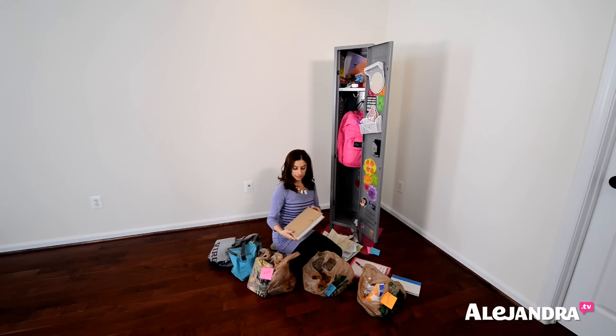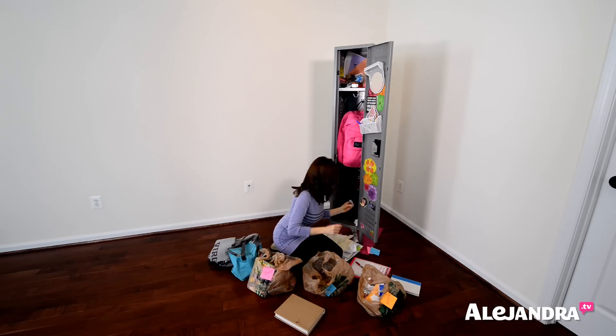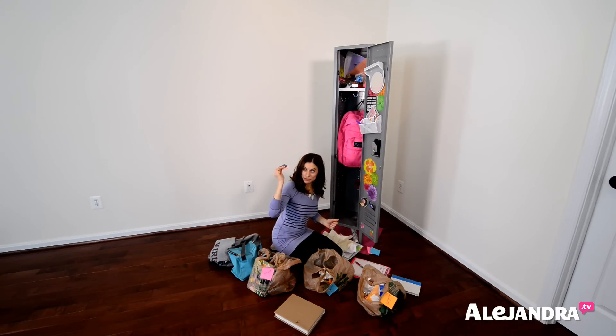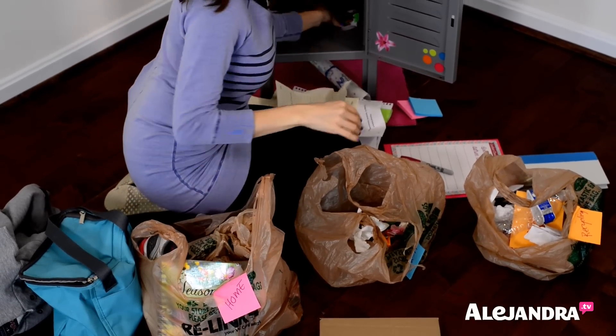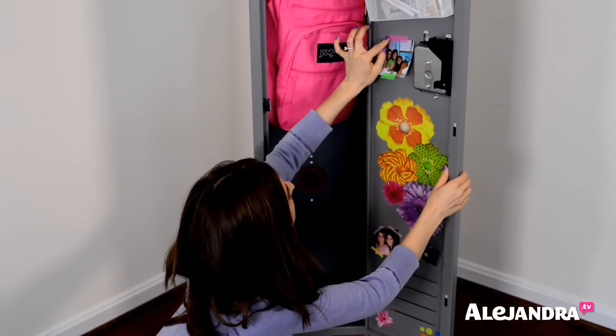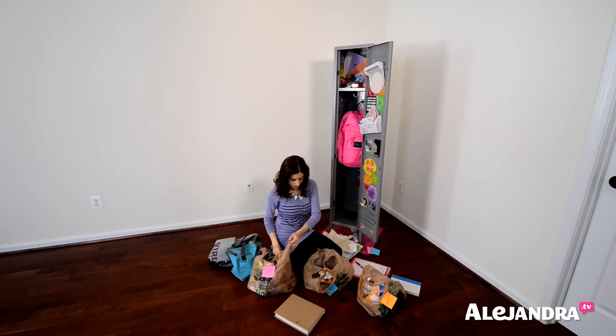Here's a book — because your locker was so messy, you spilled on it, but good thing you had it covered so it doesn't get damaged. Old gum — trash. Candy wrapper — trash. A gross tissue — trash. Here are school photos that you paid money for, now at the bottom of your locker — those can go home. Something that fell down from the locker we'll just put back up for now. And a pen — we'll bring that home too.